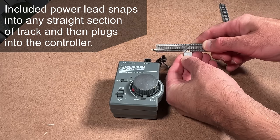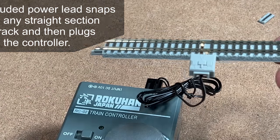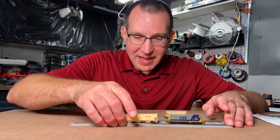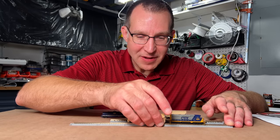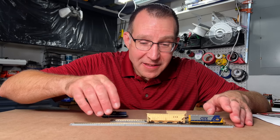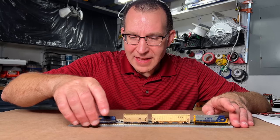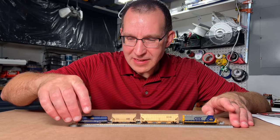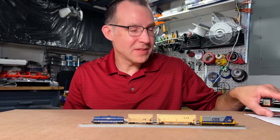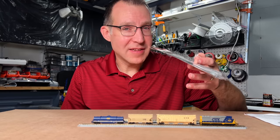I didn't have a whole lot of trouble working with it, and actually getting everything on the track is not as hard as I thought it would be. I can get everything on the track just with my fingers instead of using the re-railer, although it's harder than with N scale. While it's harder than getting N scale equipment on the track, it's really not that bad — you can definitely get everything on there with your fingers without always needing the included re-railer.